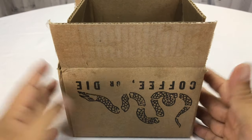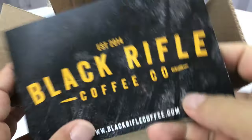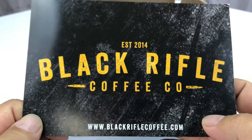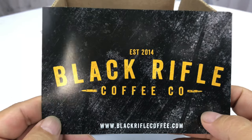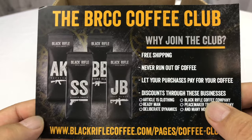What's up Panda Nation? Coffee or die babies. Hey, look what I got — another package from Black Rifle Coffee. Just bought another one of their roasts and I thought I'd go dark this time. I thought I would try something not in the mild or medium blend.